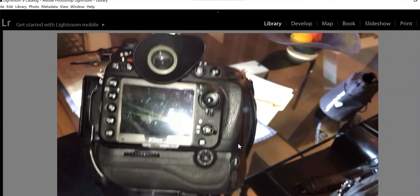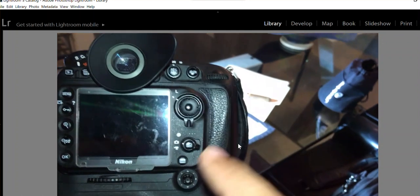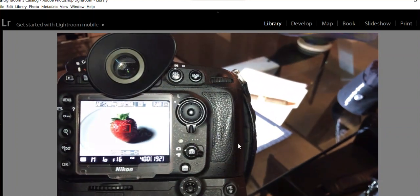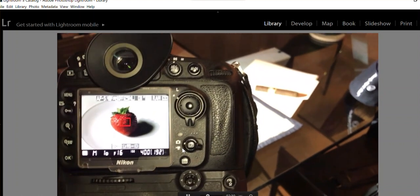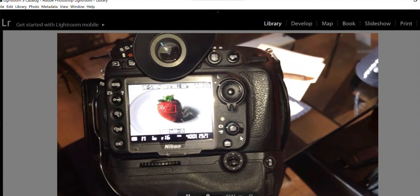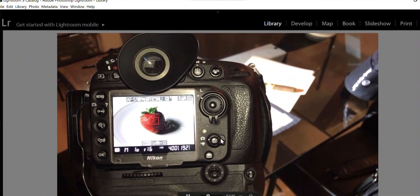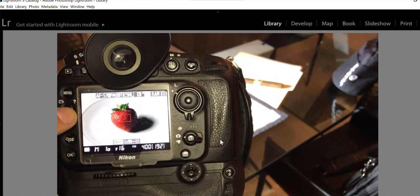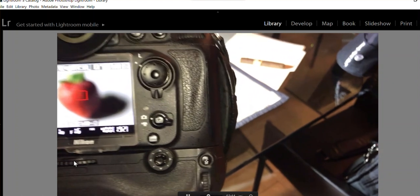The technique to take a macro shot like this is as follows: you're going to use live view. Live view is something you typically don't use with this type of camera — it's more of a point-and-shoot feature — but in this particular case it's very useful.